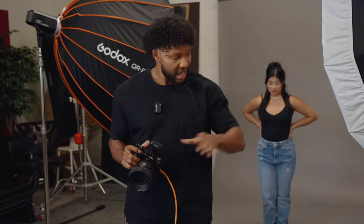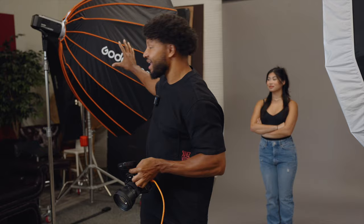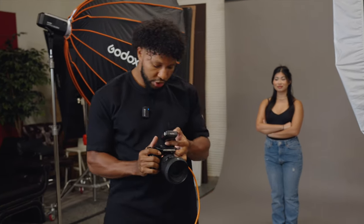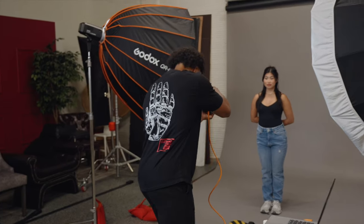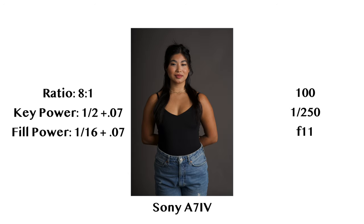We're currently sitting at one-half power plus a seventh of a stop for the key, and one-eighth power plus a seventh of a stop for fill. In order to reach three stops under, we will take the fill light down to one-sixteenth power plus a seventh of a stop. Emily, looking straight at me. And now here we really start to see Emily's right side fall off into shadow. If the subject is wearing black, that black is going to start to fall off into the subject's skin tones depending on how light or dark their skin is. While not a super commonly used lighting setup, it is something that can be dialed in to taste.